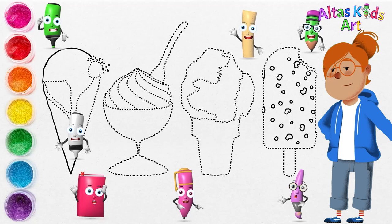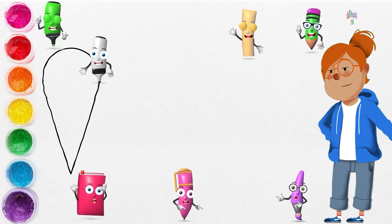Let's draw and paint it together. First, I'm going to draw gelato ice cream with strawberry topping.